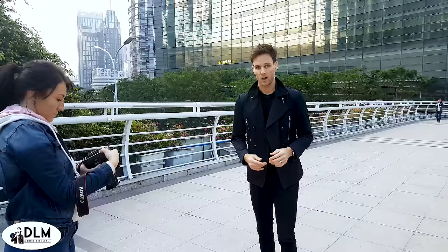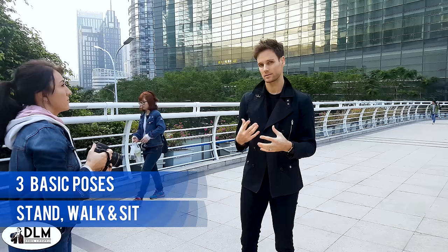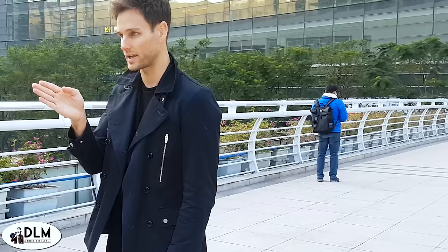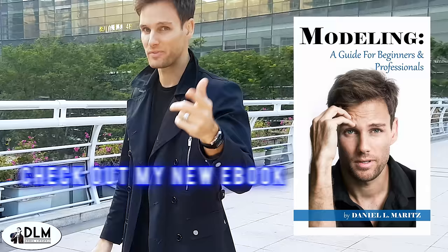The second thing to remember is that not everybody is naturally comfortable in front of the camera. For some it's very natural, and for some it takes a little bit of practice, so don't be too hard on yourself — just get used to it. Once you get those three angles down, there are three main poses: the standing pose, and then walking poses as well. So you can play around with it. Whether you're walking, standing, or sitting down, do it in all these different angles. Subscribe if you want to check out more on those.